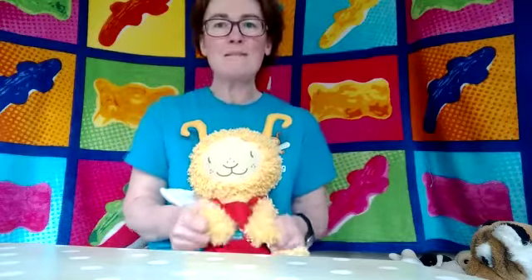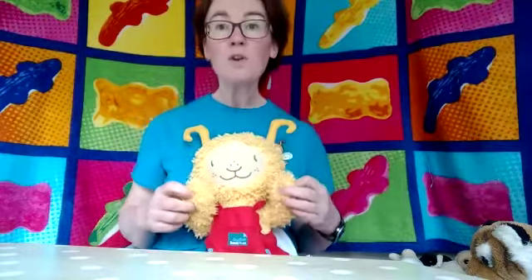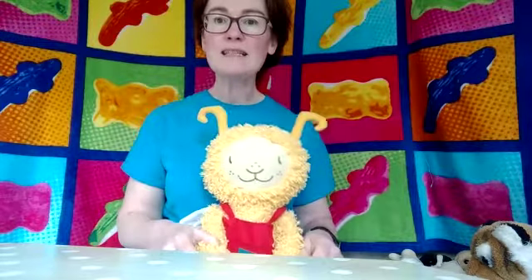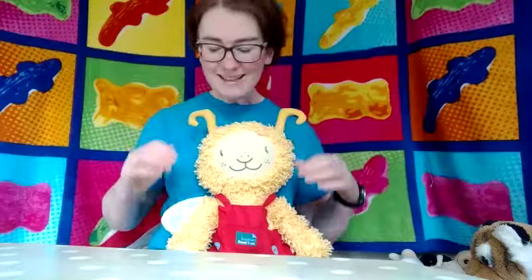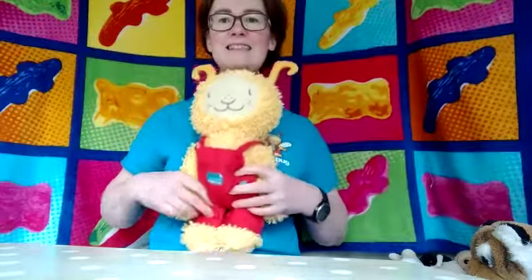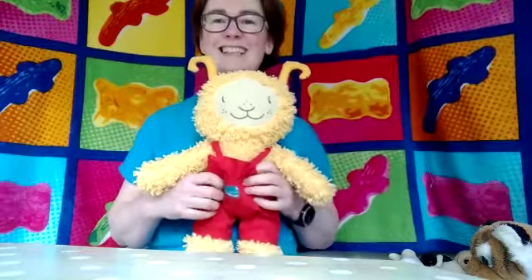Well done everybody. Well done. And another nice warm one. We're going to do Heads, Shoulders, Knees and Toes. So we need to find our heads. That's it. Our shoulders, our knees, and our toes. So one, two, three.